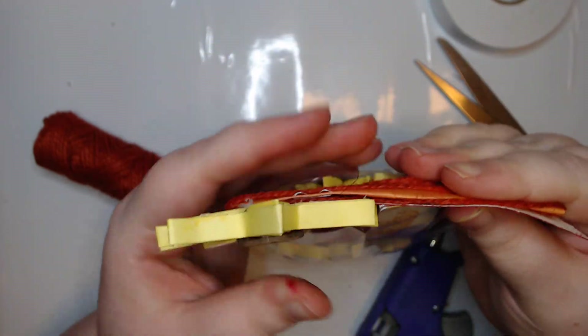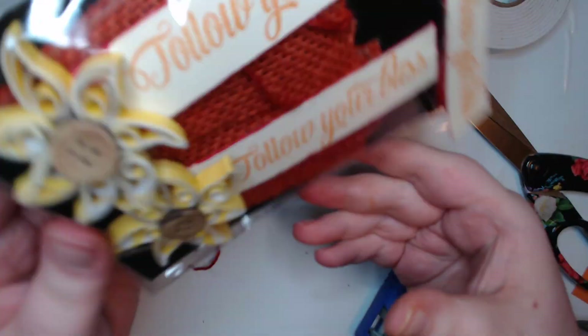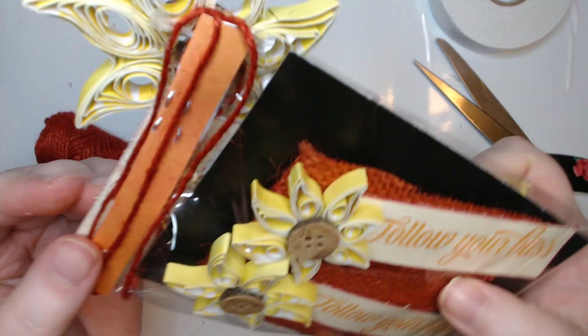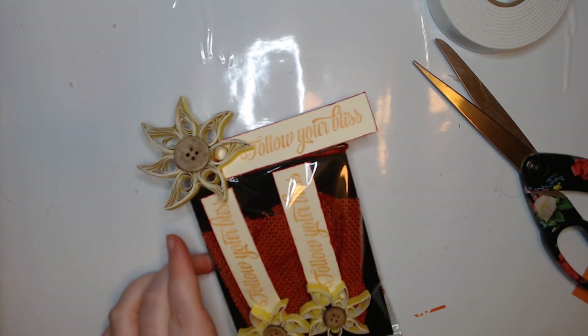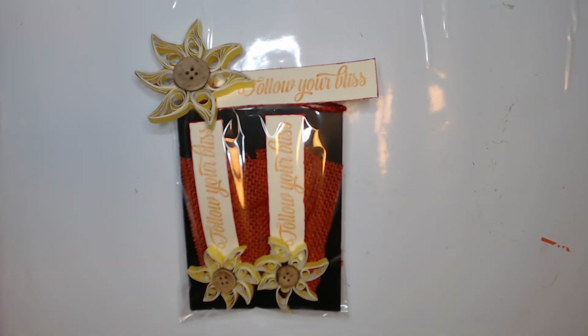We'll do kind of a t-shape and just tuck it under there. Oh my gosh, it's so cute! Oh my gosh, I love it - it came out so cool! A little set of embellishments with our quilled sunflowers. Hopefully the person that receives it from my plants embellishment swap loves it as much as I do. That was so fun to create! Thank you guys for hanging out with me. I hope you guys are having a crazy day - good crazy, not bad crazy - and I'll see you in the next one. Bye guys!